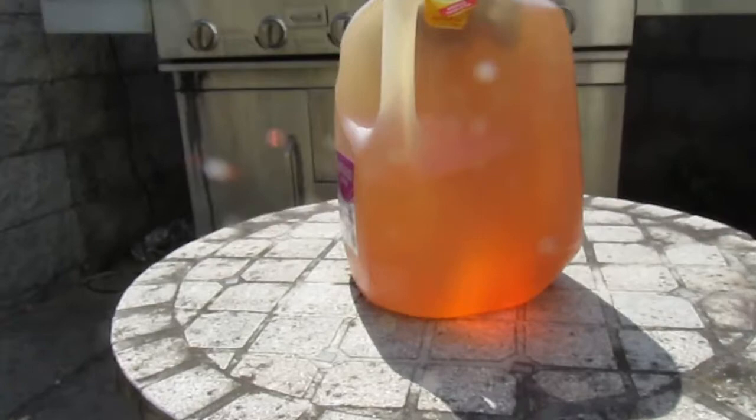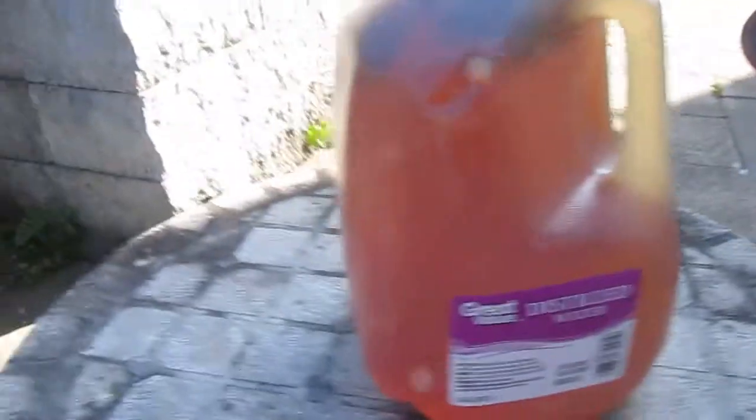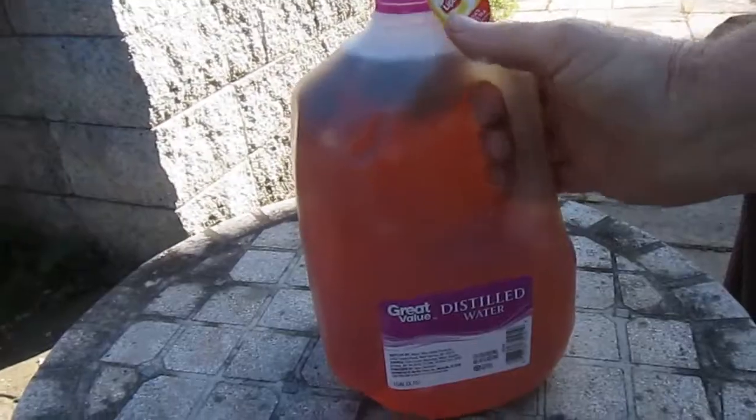The sun has come out. That tea is just getting darker and darker. The homemade sun tea sat for about eight hours outside, nice and warm. Take it in.